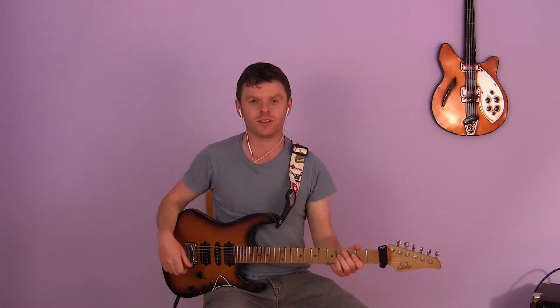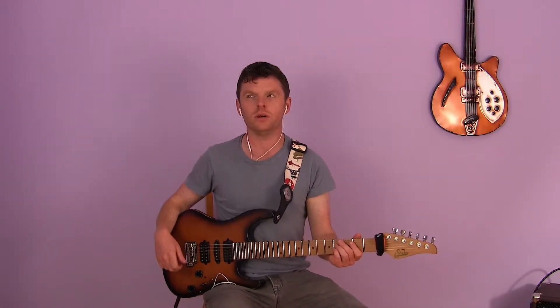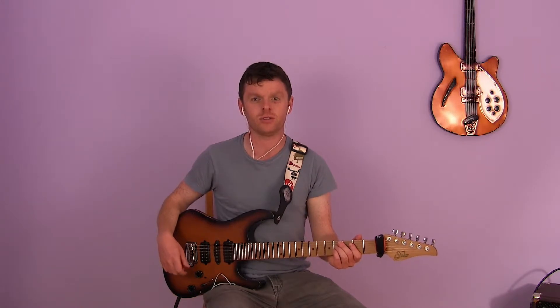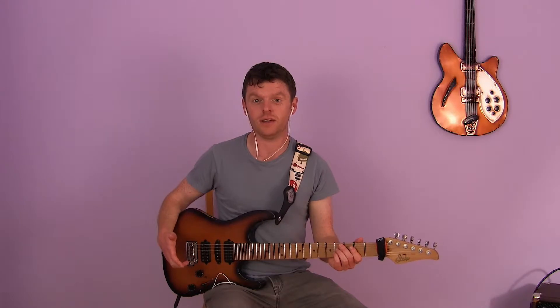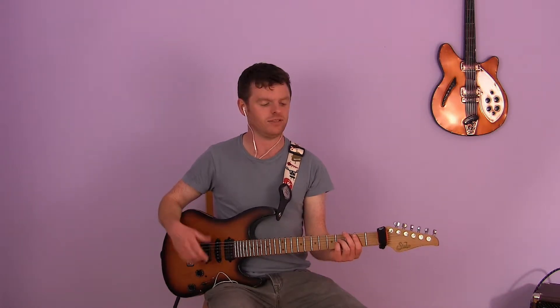Hey, how's everyone doing? Welcome to Throwback Thursday yet again. This week we are doing 'Pretty Fly for a White Guy' — we're gonna do the main riff from it. For this you're gonna need power chords, so we'll head into the lesson content itself.